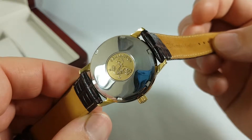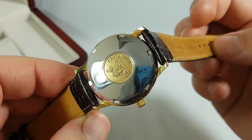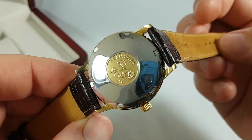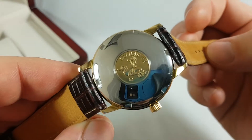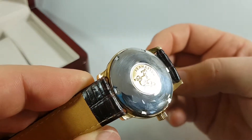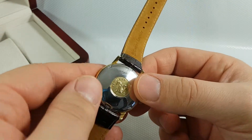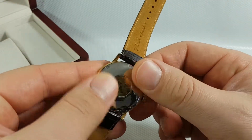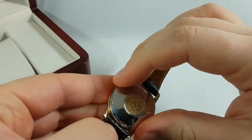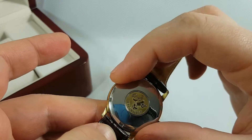The case back is a screw-down with the Omega Seamaster emblem, which is a hippocampus. I left the back loose so I'm going to be able to unscrew it.